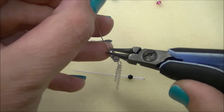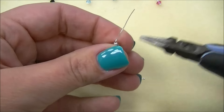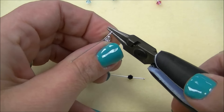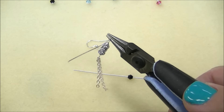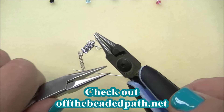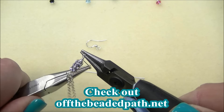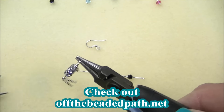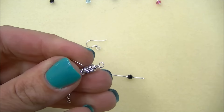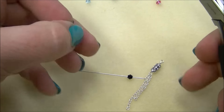You'll make a wrapped loop at the top, right above that last little round bead that you put on there. If you need help making the loops, you can go back to some of our previous Must Know Monday videos as I show how to do that on there. Once you have that, you're ready to trim the wire. I'm going to go ahead and add my ear hook so I can have that part done.